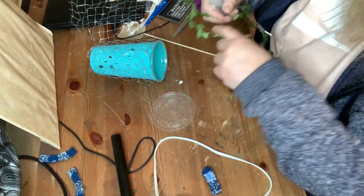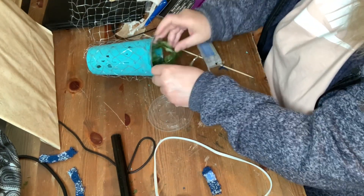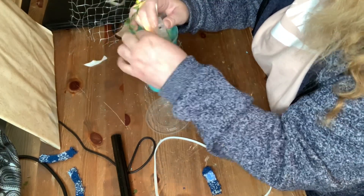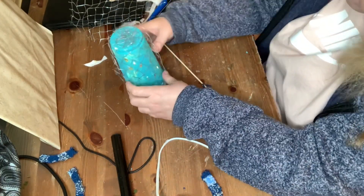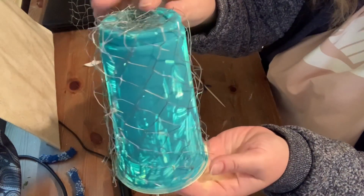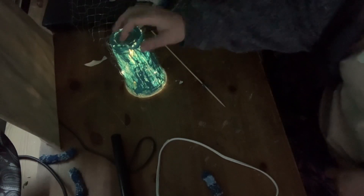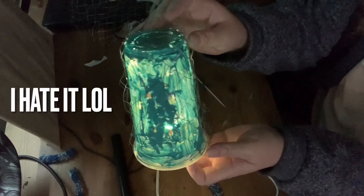Then I decided to try a bigger light set, so I put those inside — I just wrapped them around my hand a few times and then put them in and turned it on to see how it looked. Then I put the lid on and turned off the light. But I didn't really like it because you could see how badly it was painted. I mean, it makes a nice light, but I just didn't like the paint all around it.